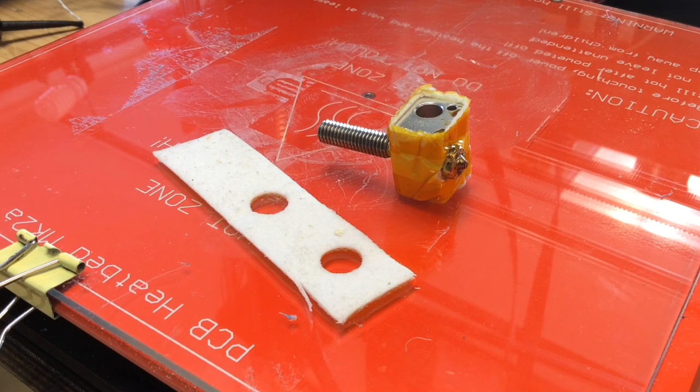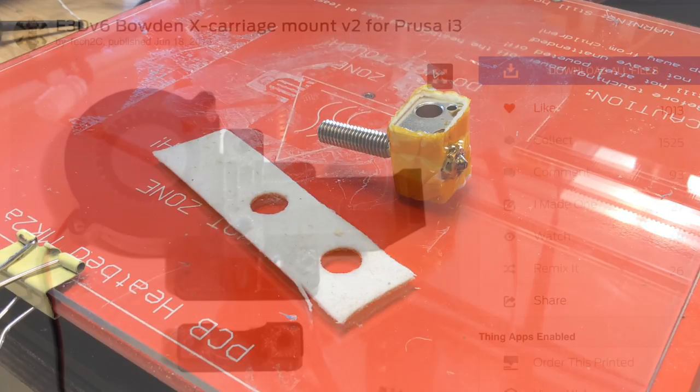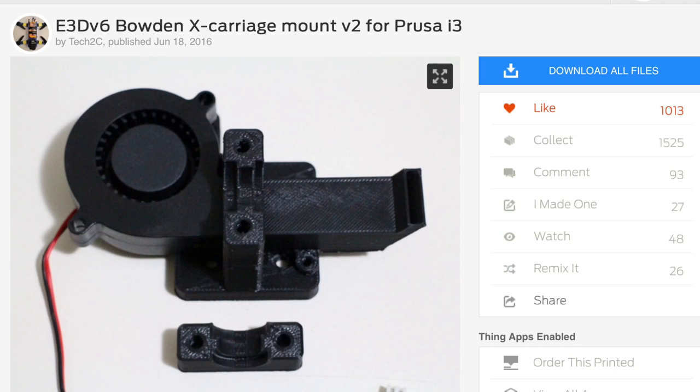I planned to use a filament cooling fan, so I needed to wrap the heater block in insulation. I just used some Kapton tape to wrap this insulation material around it, and this helps keep the heat in. I found this E3D V6 X carriage mount for a Prusa i3 by usertech2c on Thingiverse, and he's got a great YouTube channel. I've watched his channel for a while, so I knew this was a great mount.